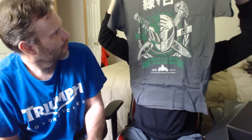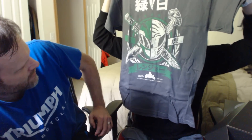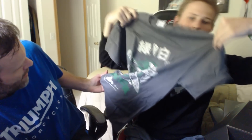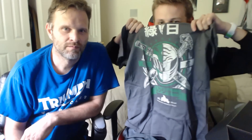Next up we got a t-shirt - check it out! Look at that - it's a t-shirt with symbols and little Power Rangers. Your favorite Power Rangers t-shirt! It's got some sweet writing on it - Japanese, Chinese.